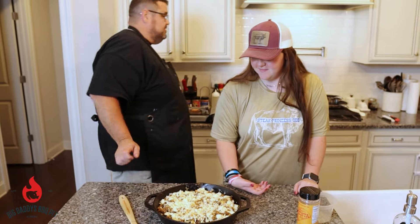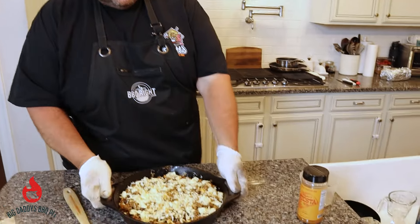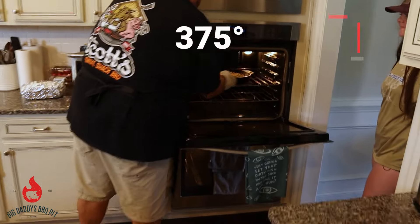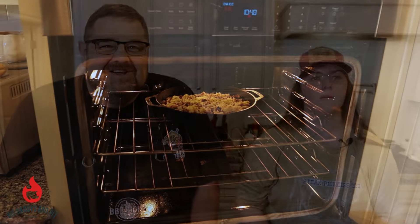375 degrees. We're going to pop it in the oven for about 20 minutes. If you open the oven door, I'll do the honors of carrying it over there. Put that on a cracker — we're going in. We'll be back in about 20 minutes to see how this looks and then to see how it tastes.